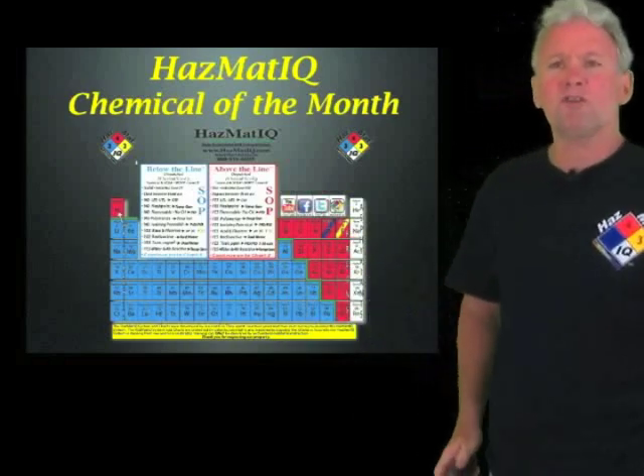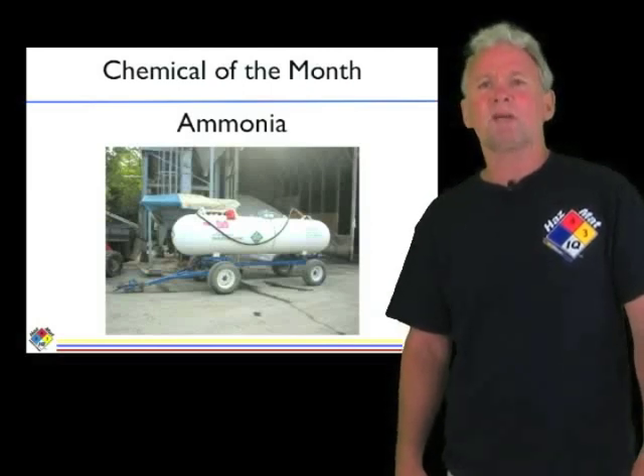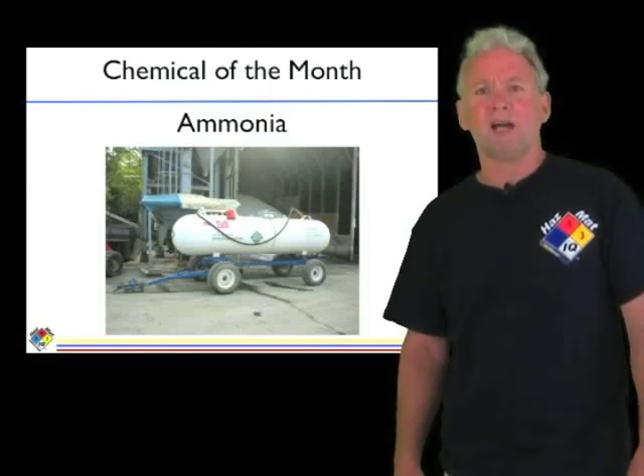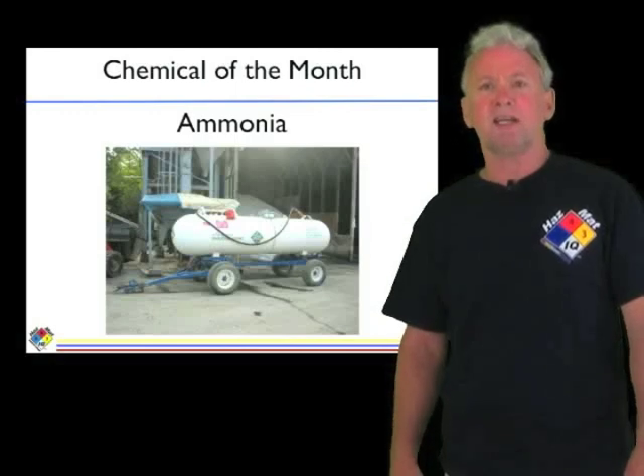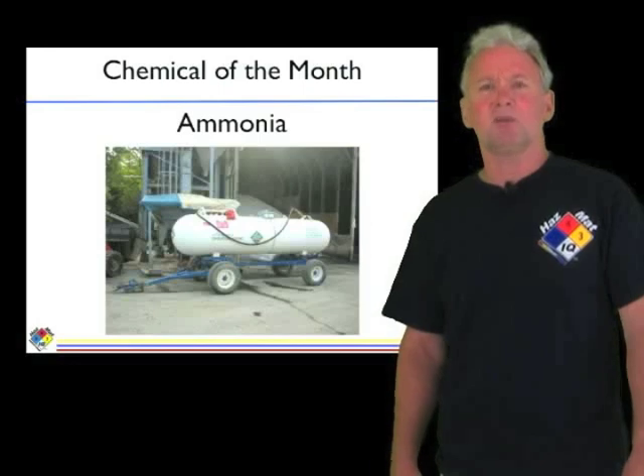So what we chose this month was ammonia as the chemical of the month. It's one of those chemicals we get probably more questions on — how do you respond to ammonia — than any other chemical. So you got your charts out, you got your books out, and here we go.